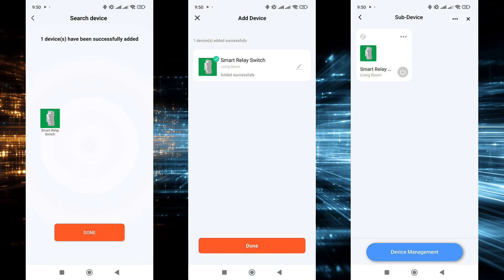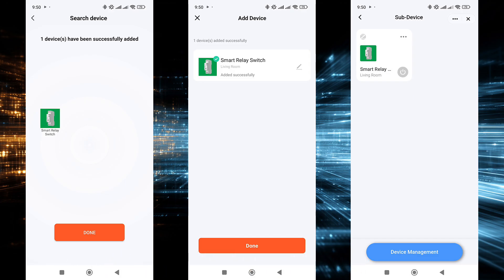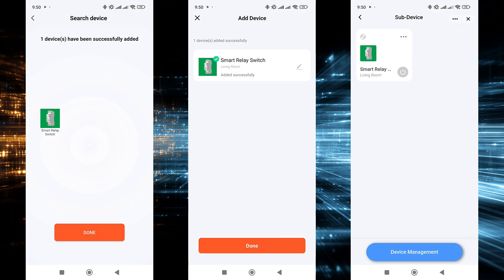Now let's check the compatibility with smart home systems, starting with the basic platform: Tuya Smart. To connect the device, a gateway is required — in this case, a wired ZigBee Thread version from Moes is used, with a link to its review provided in the description. The connection process is completely standard and straightforward; the relay is quickly detected and added to the system.